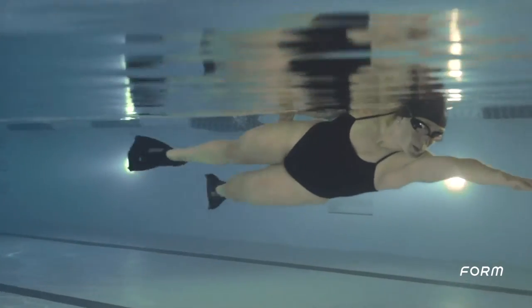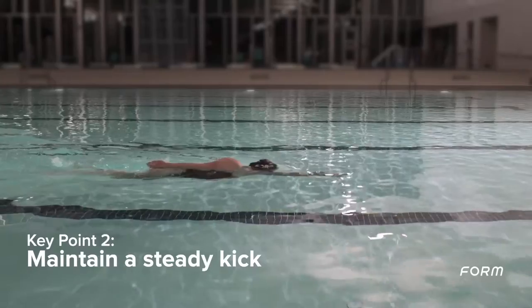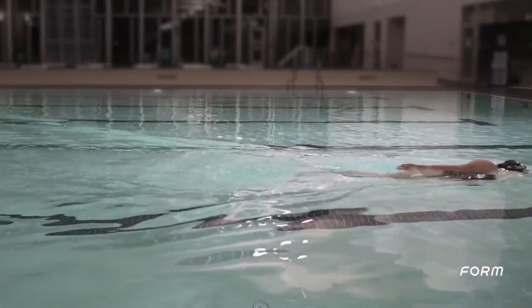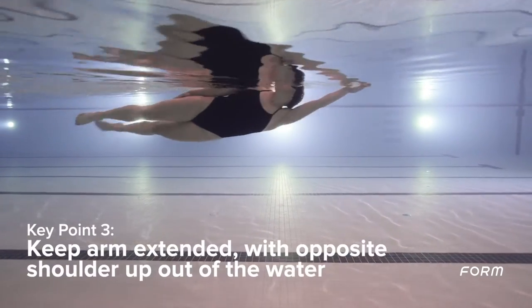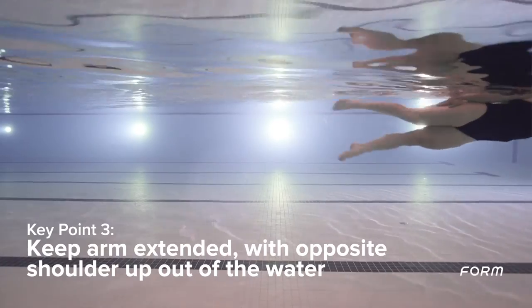Start by kicking on your side with one arm extended; the other arm is at your side with the shoulder pointed up. To breathe, rotate your head to the side while maintaining your kick and keeping your shoulder out of the water. Alternate sides by length.